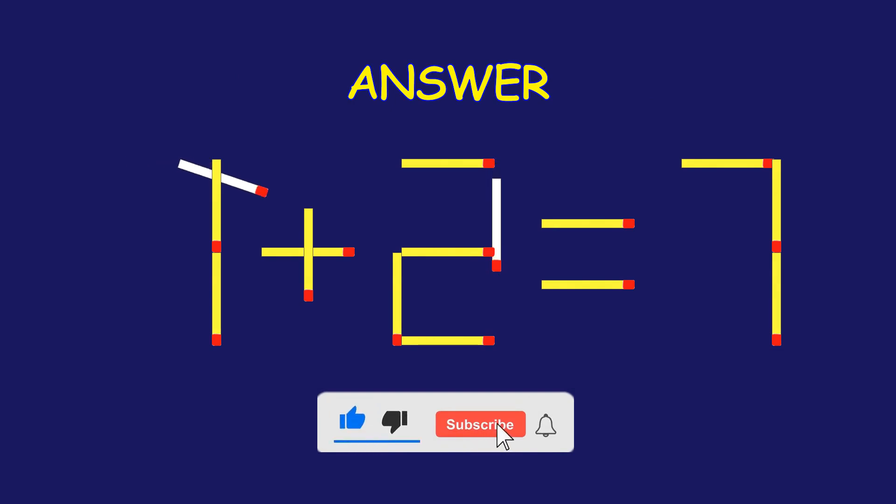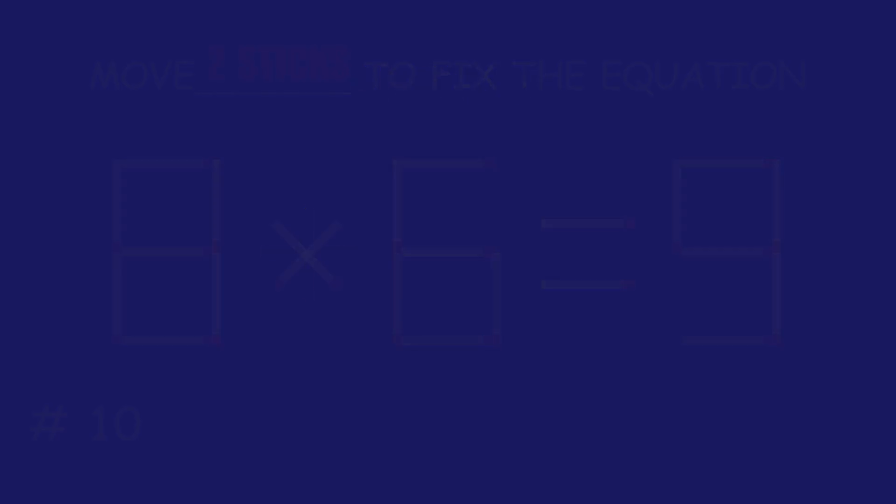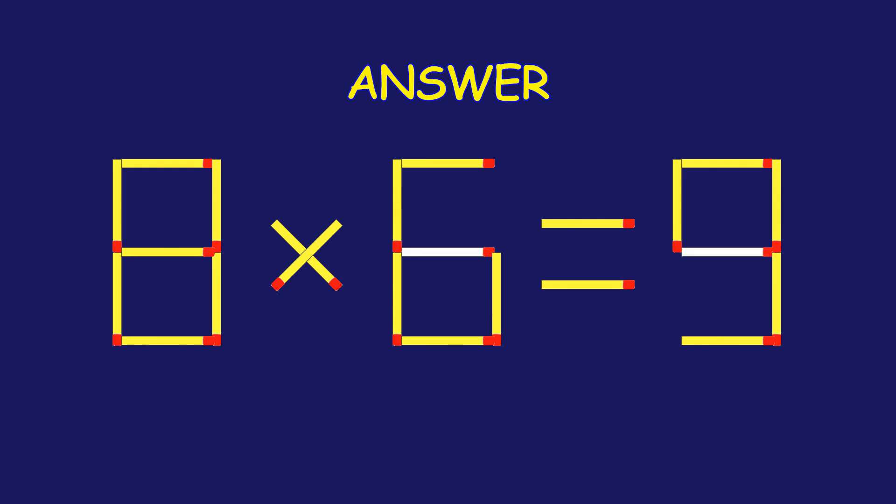Fix the equation by moving one matchstick. Awesome! Puzzle 10. Move two matchsticks to fix the equation. Fantastic effort! You're on fire!